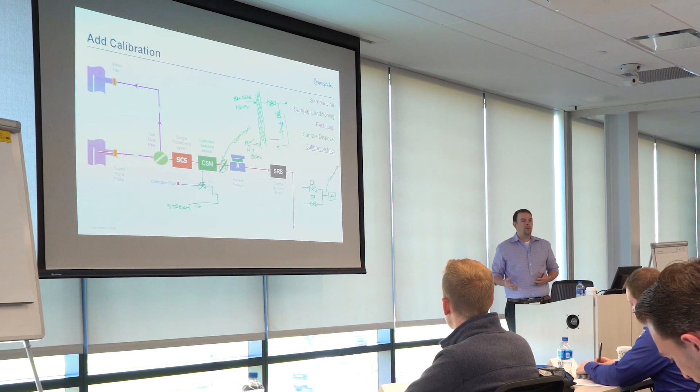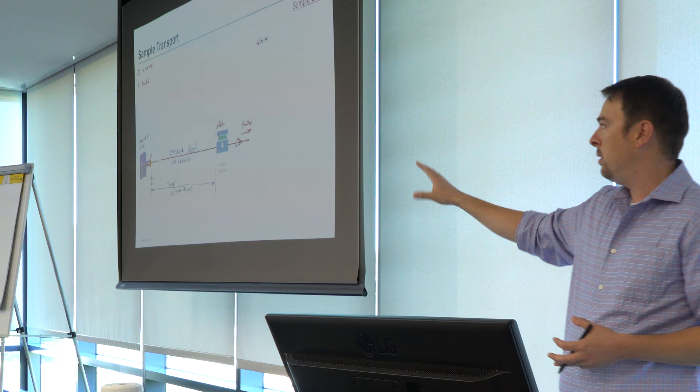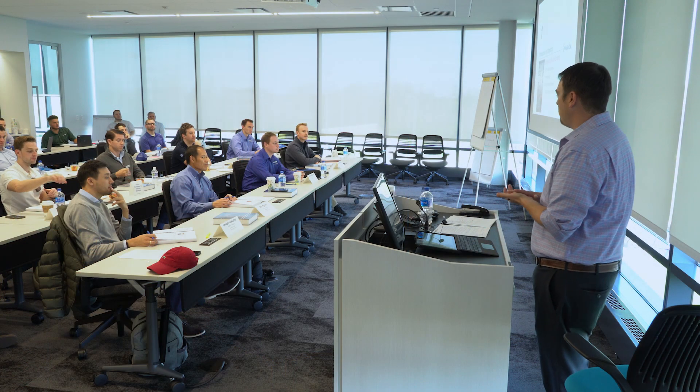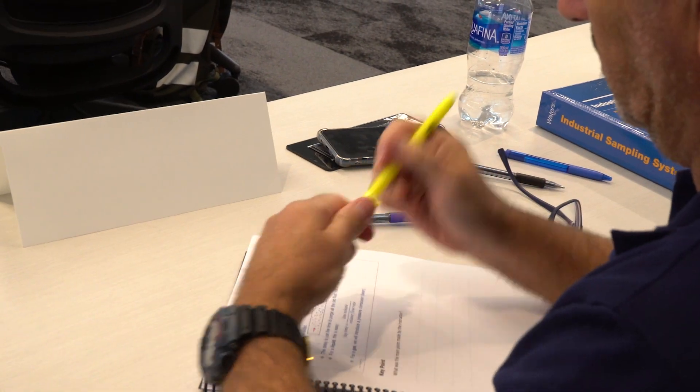The course really breaks down the sample system all the way from point A to point B, to make sure that you get your sample all the way from the tap to the analyzer efficiently, without changing the composition, and in a timely manner. We see a variety of people taking the course — everything from engineers to lab managers to highly trained technicians, anyone that has to work on the systems, design the systems, and even project managers looking at purchasing systems.